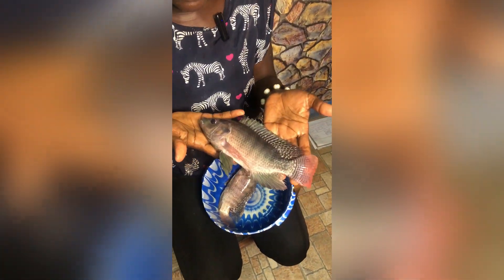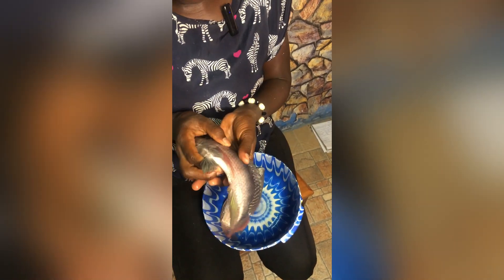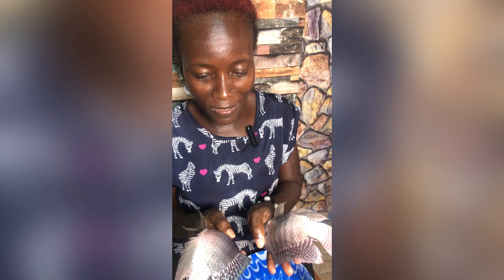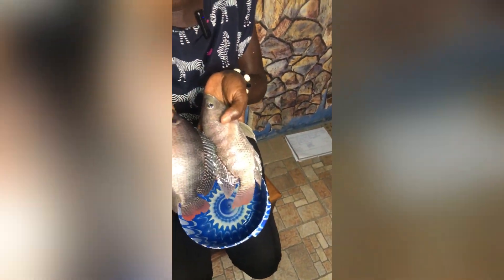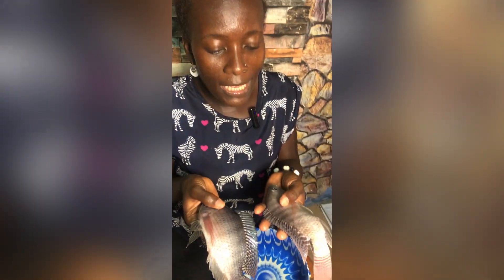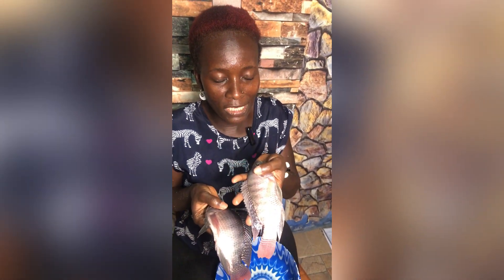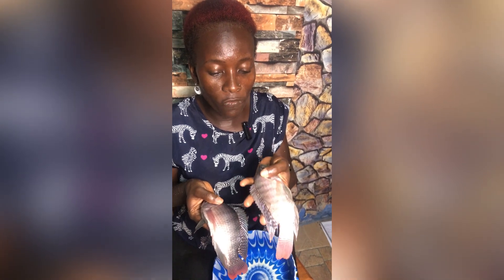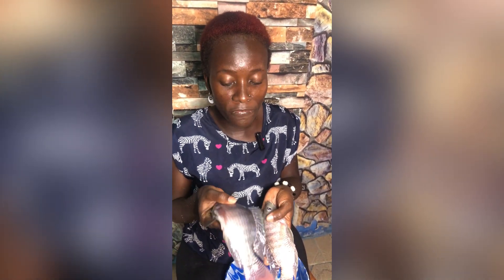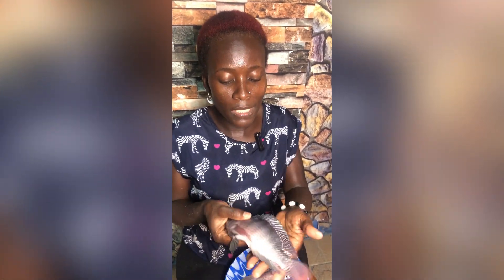This is a Nile tilapia — a very healthy Nile tilapia — and this is the male. The first thing you identify is that the male is bigger than the female. The male grows bigger because at the age of three months the female starts reproducing, so they use their energy for reproduction instead of growing flesh, while the male uses all their energy and feed to grow into flesh.